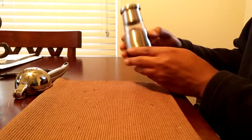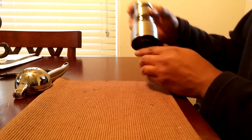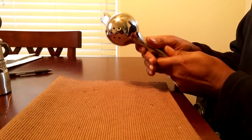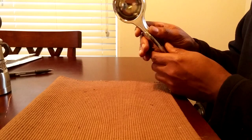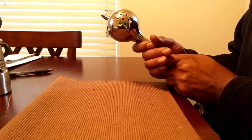The stainless steel salt and pepper grinder is heavy duty — has a nice heft to it and it's not going to break on you. I also have the lemon and lime squeezer, also made of stainless steel, and this is going for twelve dollars and ninety-eight cents on Amazon right now.